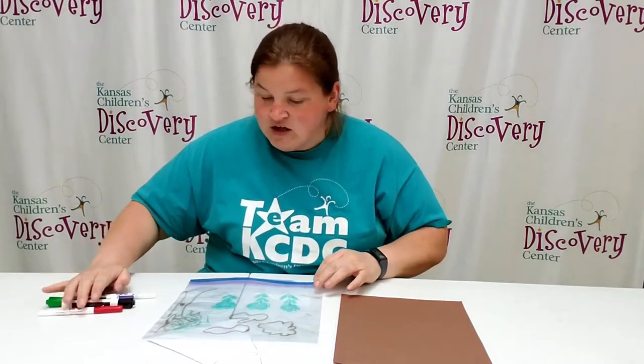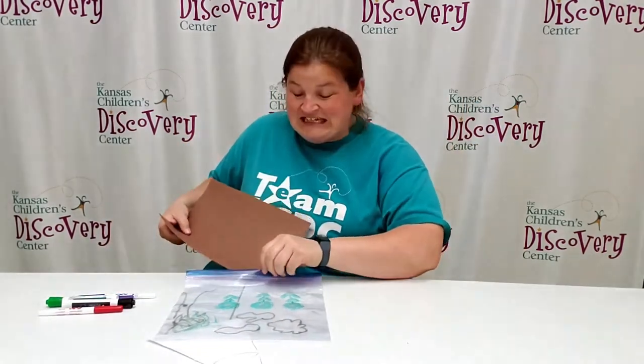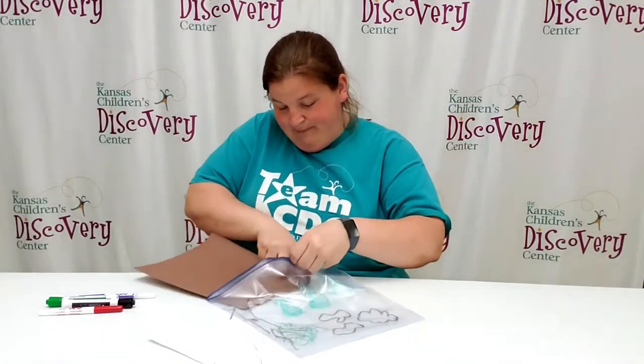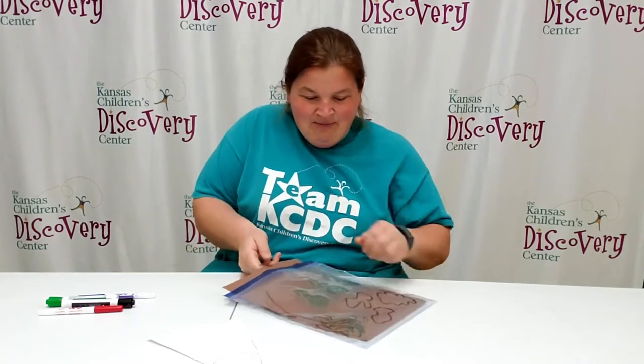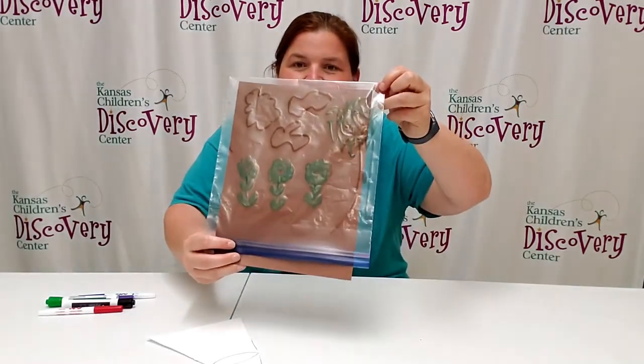After you're done creating your masterpiece, you're going to take the dark piece of paper and put it inside the baggie. What's going to happen is it might make it a little bit difficult to see your drawing, but then we need to figure out a way to make it illuminate using paper.